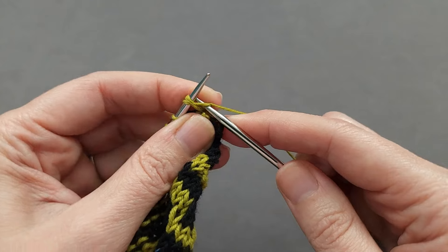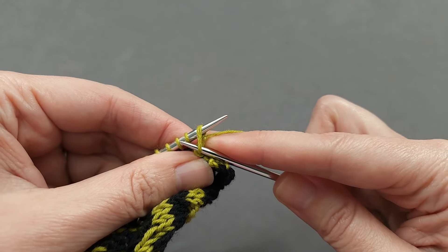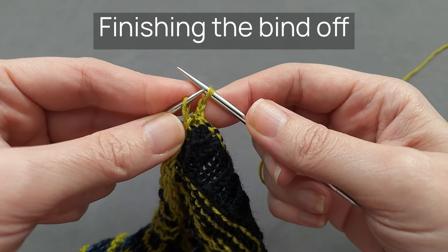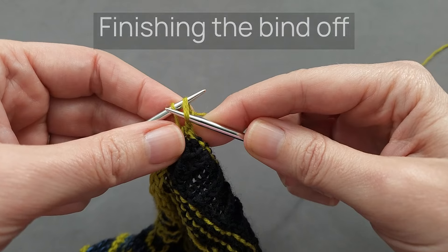Continue until you have one stitch left on your right-hand needle and one stitch left on your left-hand needle. Then bind off your final two stitches in the same manner, slipping the stitch from the right to the left.